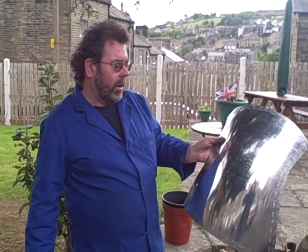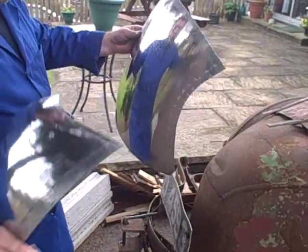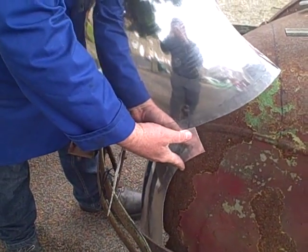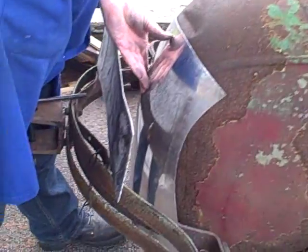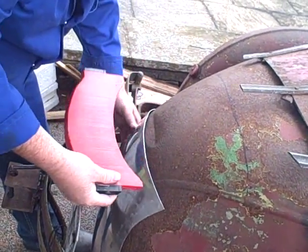We've now wheeled this particular panel and smoothed it up, spending quite a few minutes on that — it doesn't look too bad. What we need to do is offer it up; it's going to go about there. We need to actually check the profile of the panel, though it's difficult to get in at this point.